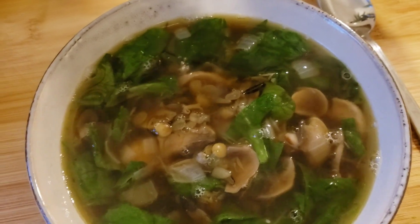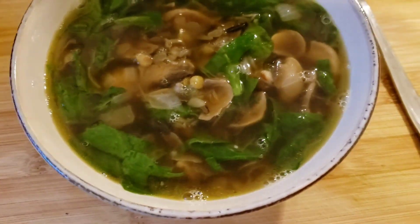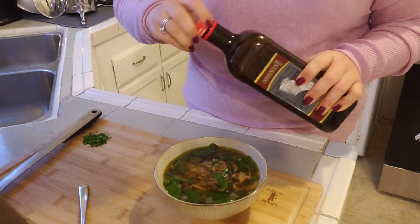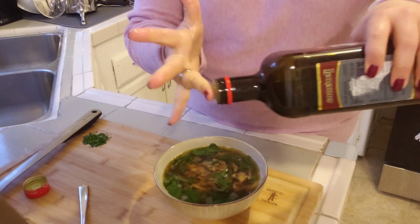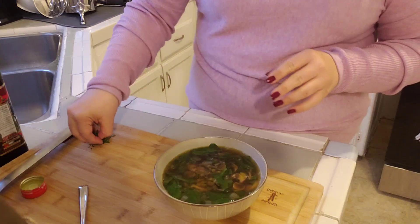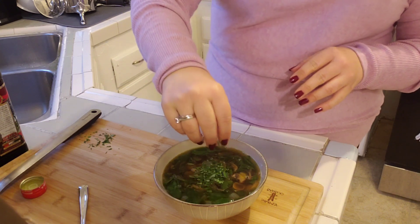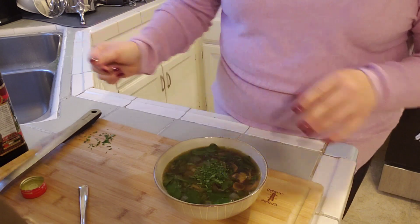I've poured some into a bowl and I want to add a couple of things on top. I tasted it and it is very good, but I do want to add just a drizzle of olive oil as well as a bit of parsley, because I do like parsley on anything. I wanted to make a lentil soup that was a little bit on the hearty side — where you have a bowl and you feel satisfied and just better.